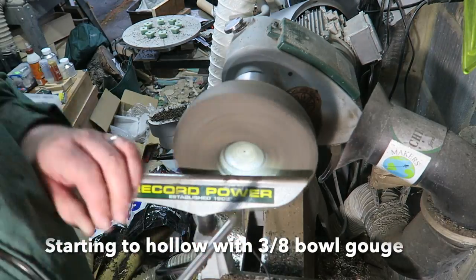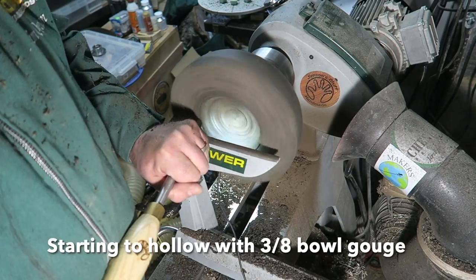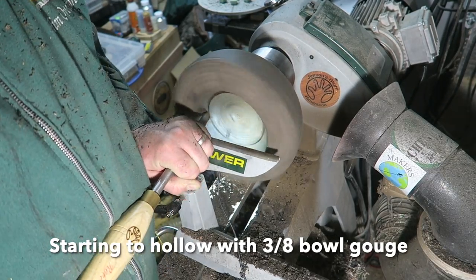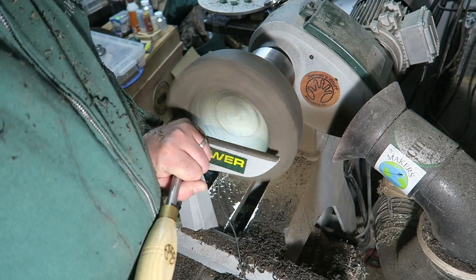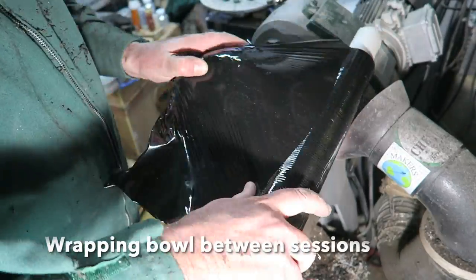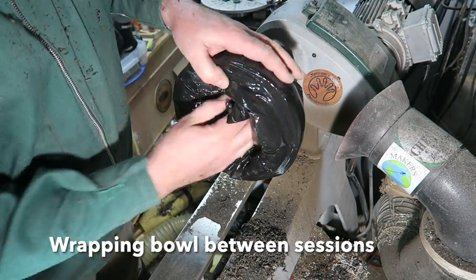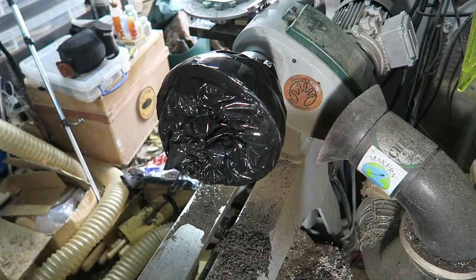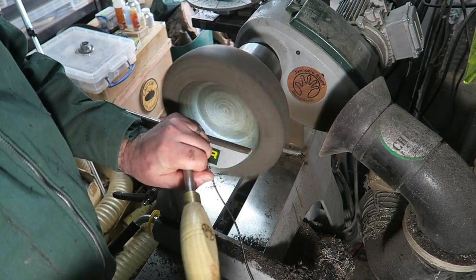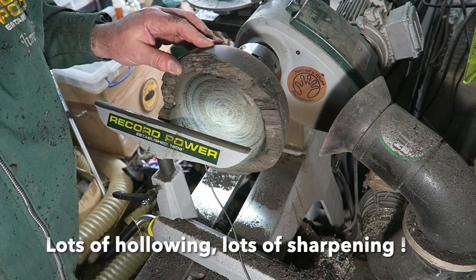I'll start with the 3/8 bowl gouge with the fingernail grind. The inside of the bowl is being illuminated by a little magnetic LED light hidden on the back of the tool rest, which gives you really good vision. I'm starting from the middle and working my way to the outside with the hollowing. I couldn't finish the hollowing and had to leave it for four days, so I wrapped it well in shrink wrap to stop any changes in moisture — I didn't want it cracking or distorting. Four days later, unwrapping it, and it was still running true, thankfully.